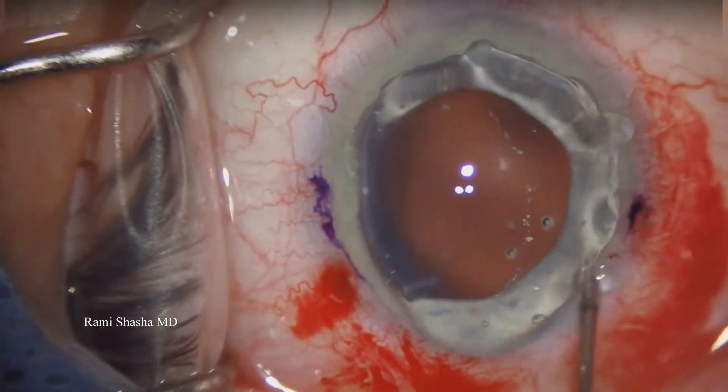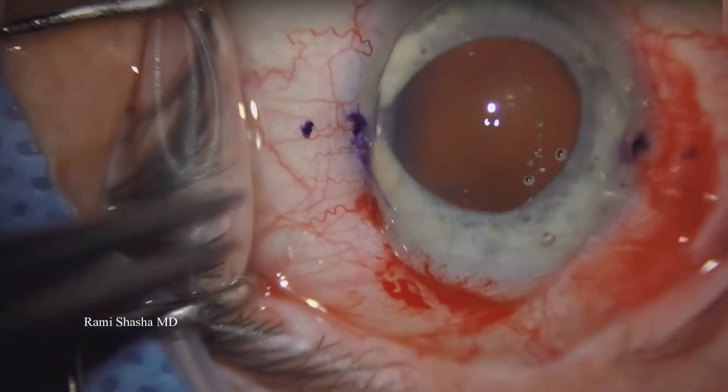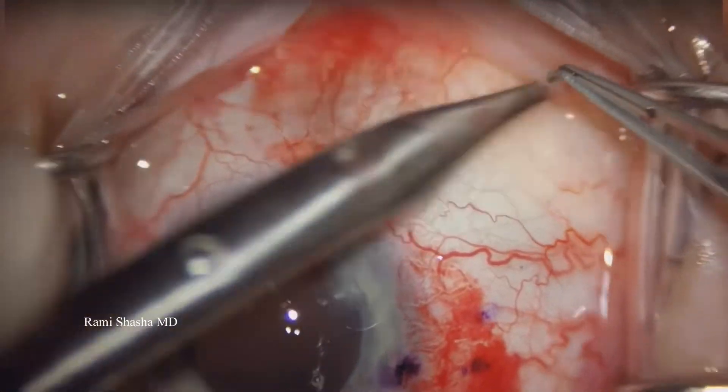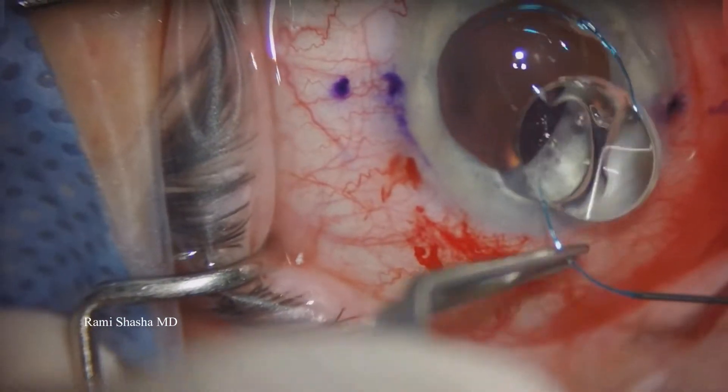And then I'm going to mark for the Yamani technique — so equidistant, halfway across the cornea, measuring 2.5 millimeters from the limbus and 2 millimeters across, repeating on the opposite side. This is the part where I perform the sub-Tenon's block, because it can affect my marking, so I like to mark first.